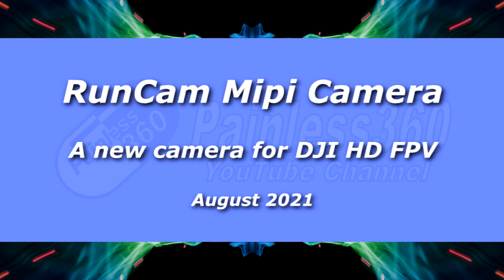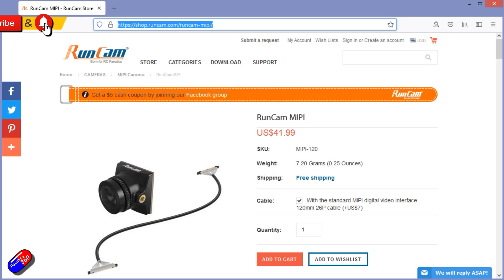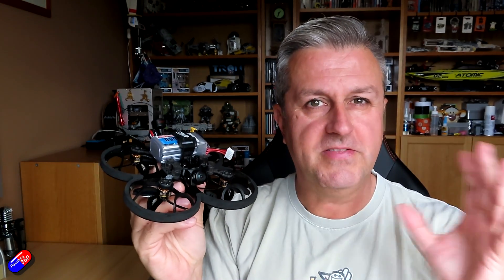Hello and welcome to the video. This is a quick look at a new camera from Runcam — the Runcam Mipi, their new camera designed for the DJI FPV HD system. I have videos on that and how it's all set up, and I looked at another new camera from Caddx a couple of weeks ago. So it's really interesting to see Runcam come out with their own camera for the DJI system, so I thought I'd get one in, have a look at it, take it for a fly, and see how it is.